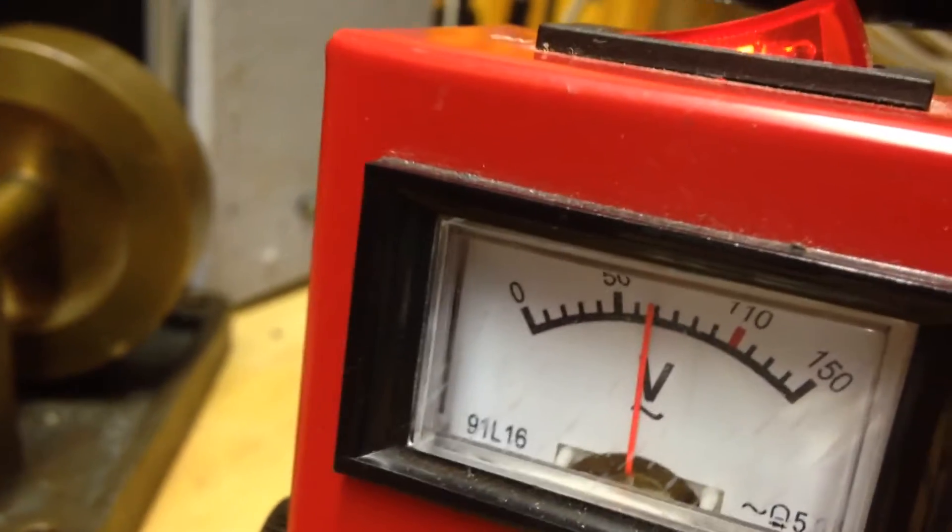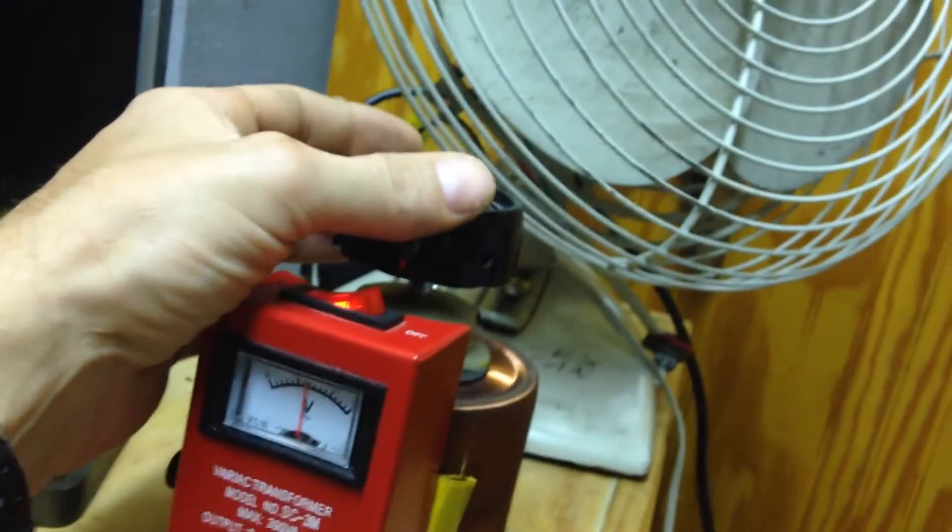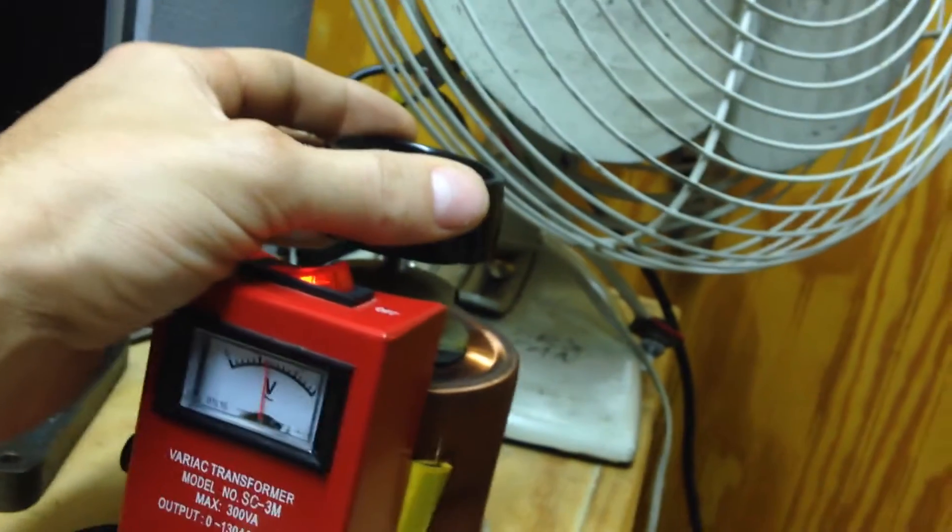The motor is starting to wind up a little bit there, and as you can see the voltage is up around 70 volts I guess. Yeah, I got it working pretty well here. If I can do this in one shot, let y'all check this out.